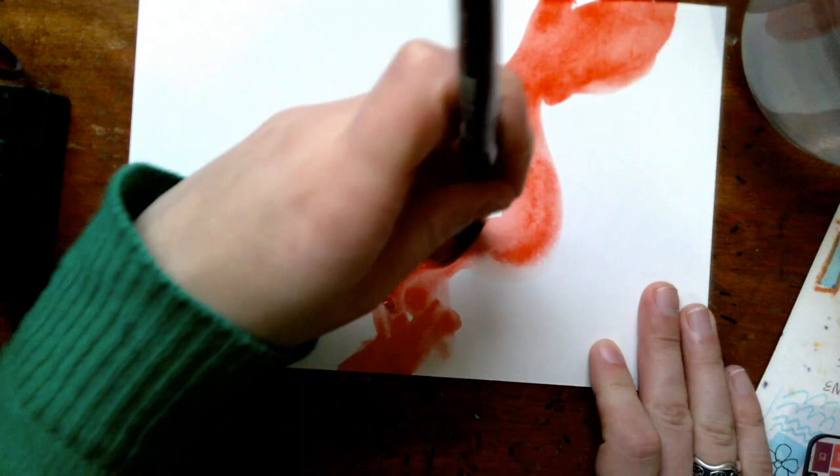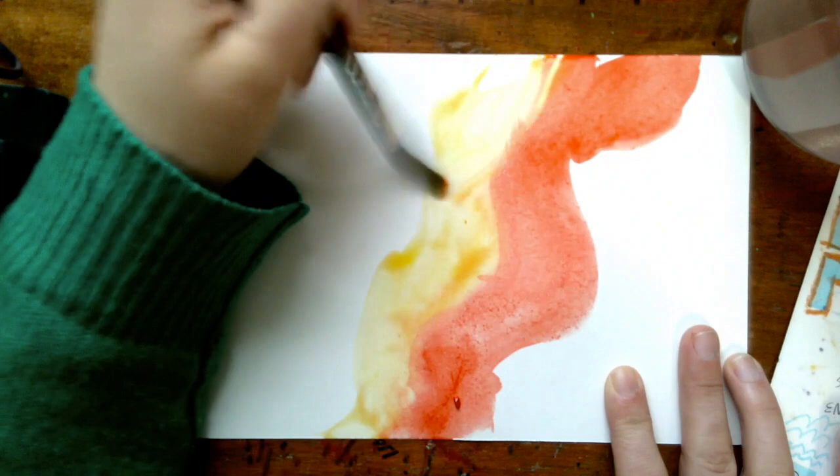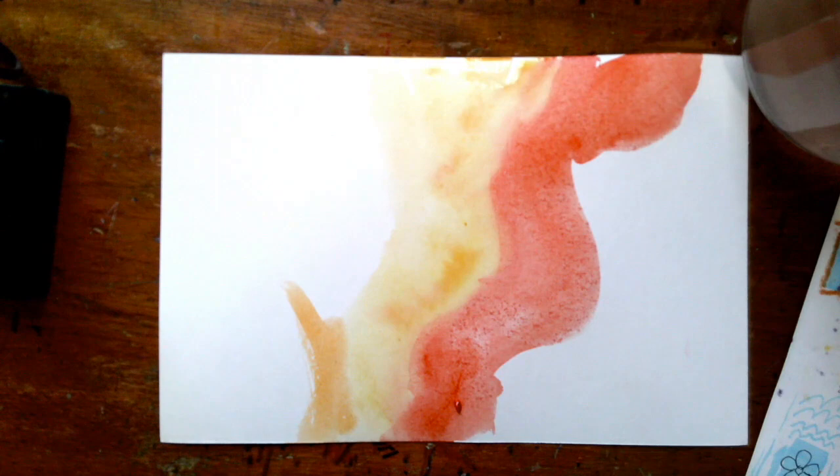I would recommend doing a contrast too, although you don't have to. By contrast I mean complementary colors like blue and orange, yellow and purple, or red and green — except I thought about red and green but it looked kind of Christmasy, so I decided to do these flowing warm colors with blue on top.